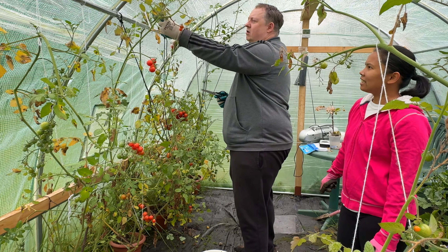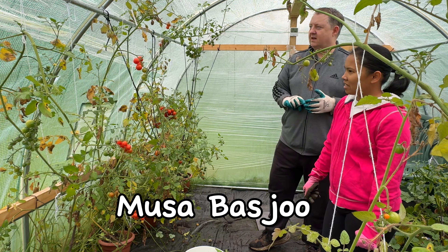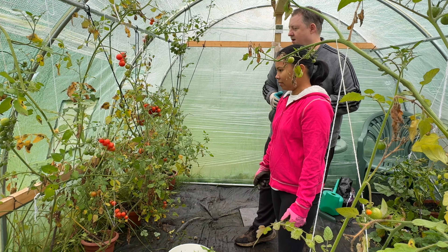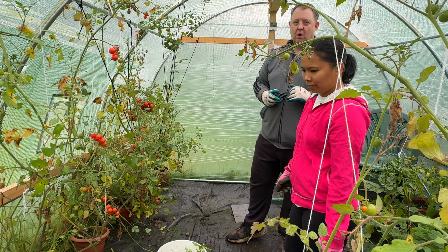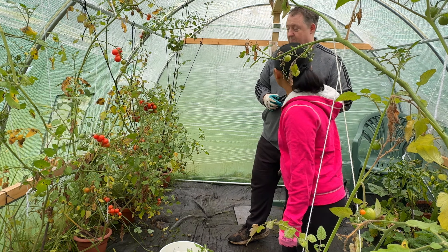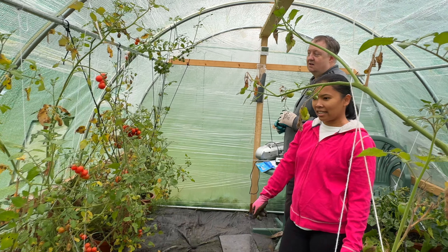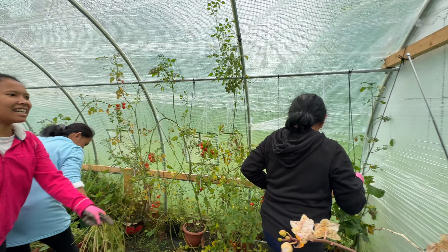The banana plants are a variety called Musa Basjoo and they're designed for cold weather, so they do survive in the UK. Normally you have to wrap them up to keep them alive during winter, but we're hoping if we protect them in the polytunnel — and we might even put a little bit of heating in here on really cold days. It's 17.7 degrees inside today, so not bad at all.